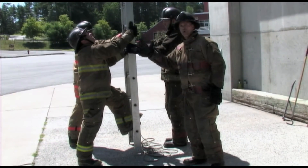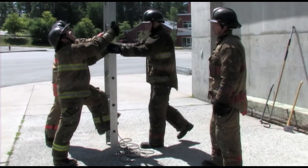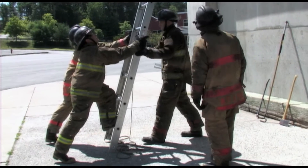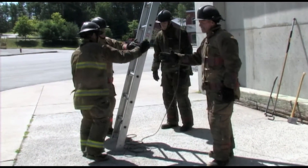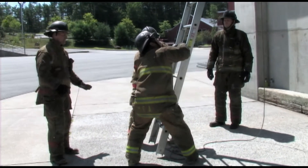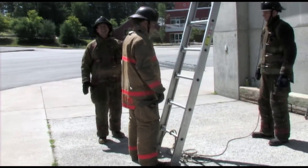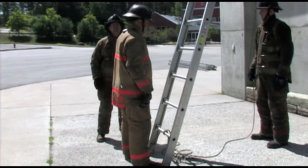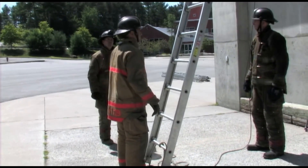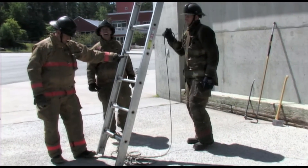Prepare to low latch to the building, low latch to the building. Any adjustments that need to be done with the climbing angle are done by both tip people in unison — communication is important. Once the ladder is in the proper position, one tip person will come out and check the climbing angle. Once the climbing angle is determined good, the butt person will step back in and tie off the halyard.